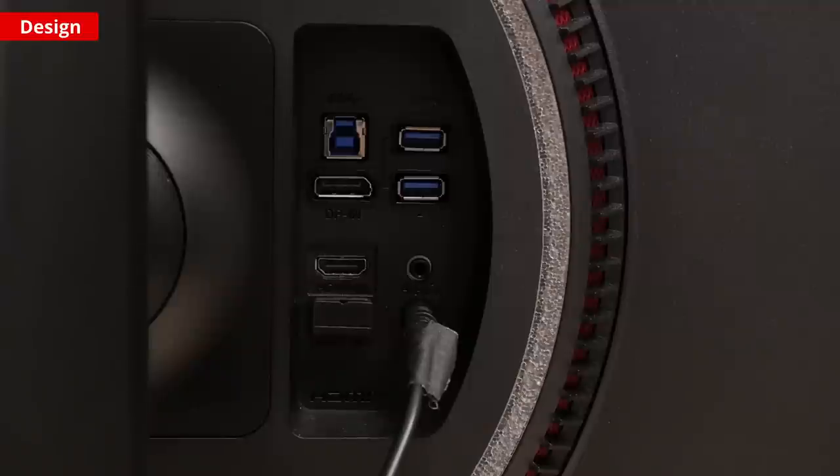There's a pretty standard range of inputs with an HDMI 2.0 port and a DisplayPort. You should definitely connect via DisplayPort, as via HDMI the refresh rate is limited to 85Hz. The 34GP950 also features a built-in USB hub with two USB ports.